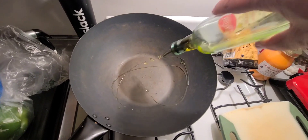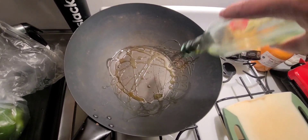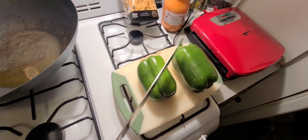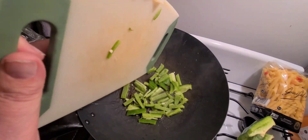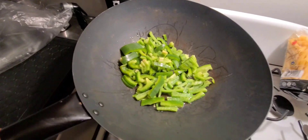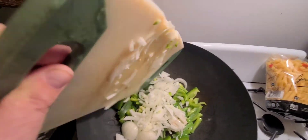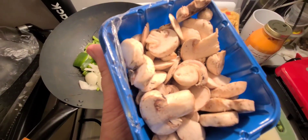First thing we do is we're going to get our wok and put lots of virgin olive oil in there. Don't be cheap. Now we're going to cut up our peppers and drop them in. Now you've got the peppers going, let's do the onions. If you don't want peppers or onions, you don't need them — I like them.